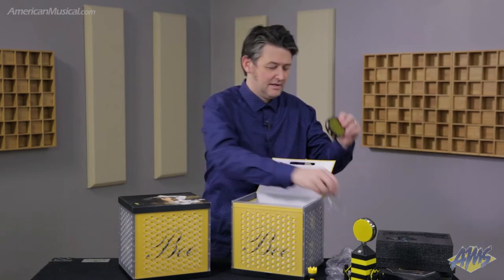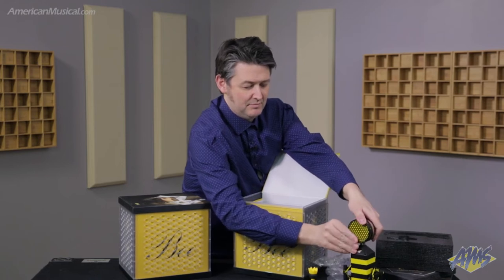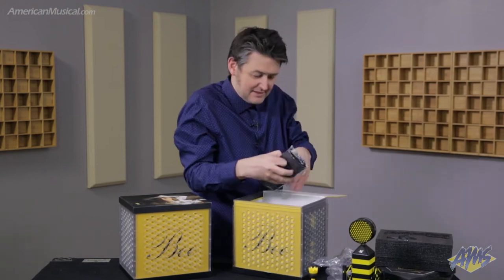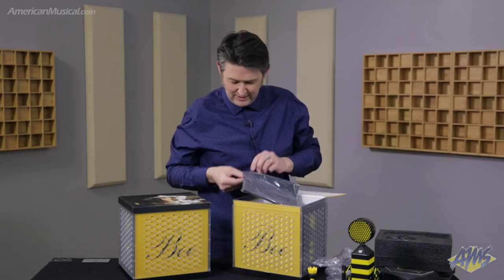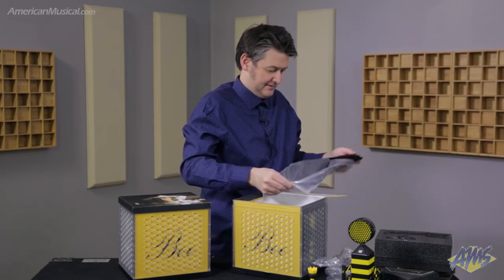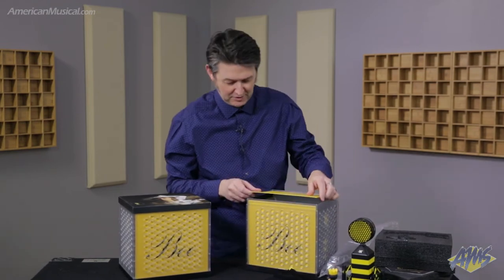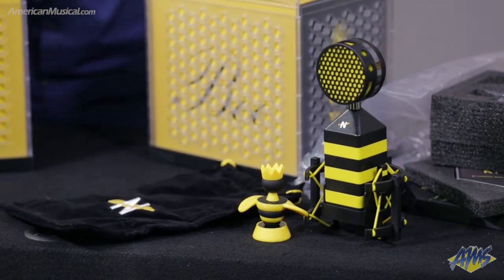And the Honeycomb pop filter — you can put this on the front to cut down plosives when you're recording vocals. And last but not least, we have a beautiful soft carry bag or storage pouch. So that is the King Bee microphone. The cool thing about that box is that it's a plastic crate, so you could actually use that for storage afterwards.